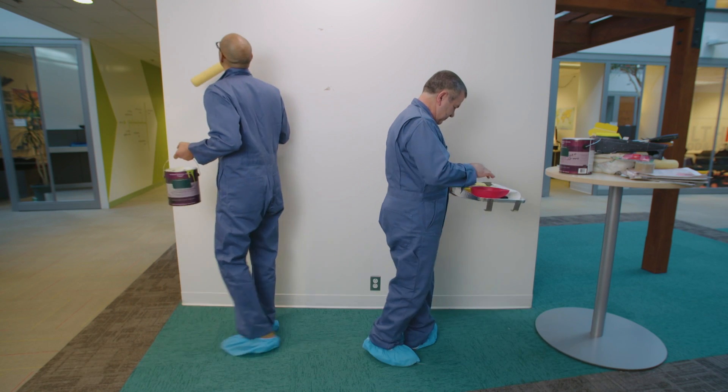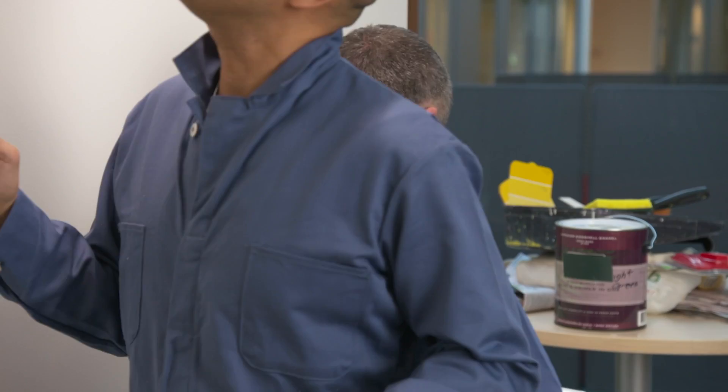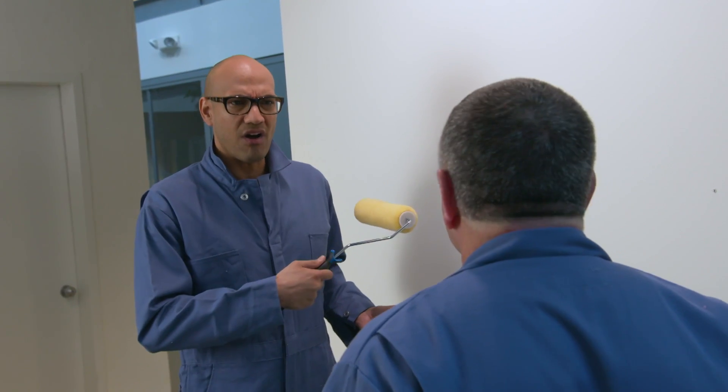I have a problem painting this big wall. It's going to be a good one. Hey, wait a minute — you got the same uniform I do. Yeah, we do. What's going on? I'm here to paint a wall.